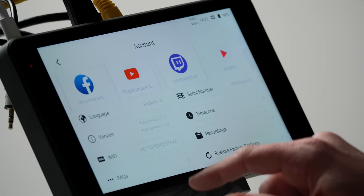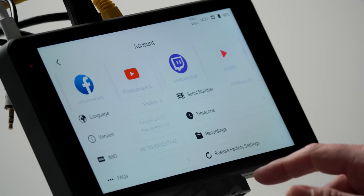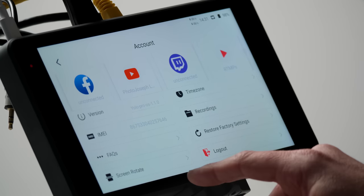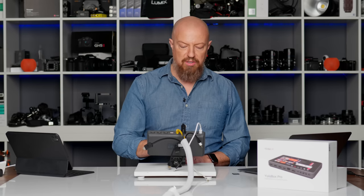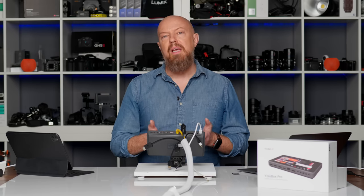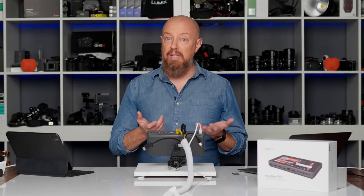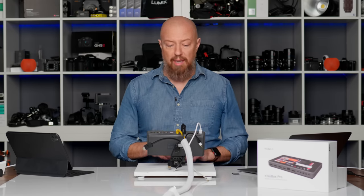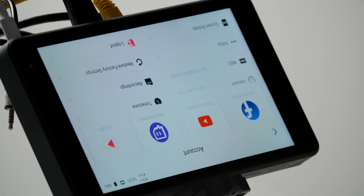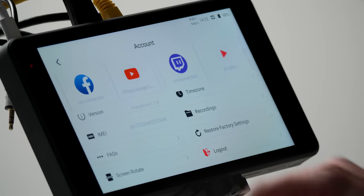You see the email address you registered with, the language if you want to change that, your time zone, a few other details, an FAQ at the bottom, and at the very bottom there is the screen rotate option. This is a new option added to the YoloBox Pro in a recent update that allows you to flip the screen upside down. So if you wanted to mount the device upside down under, let's say, a gimbal handle, now you can do that — simply tap OK and it will rotate the screen. And that's pretty much it for the settings.